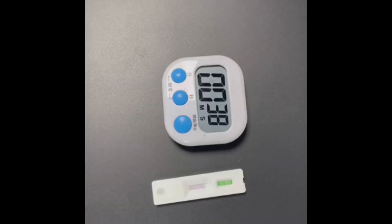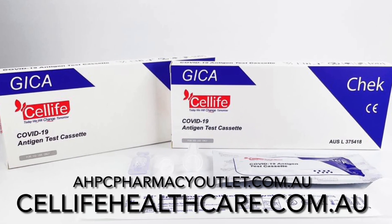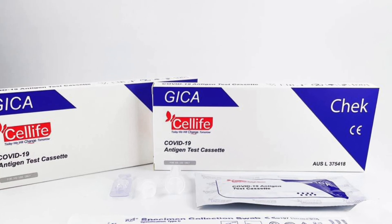Test results will appear within 15 minutes. Do not check after 20 minutes. One coloured line shows a negative result. For more information, visit celllifehealthcare.com.au.